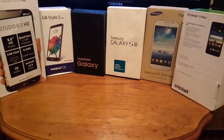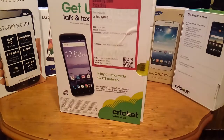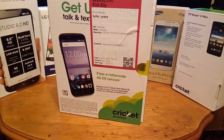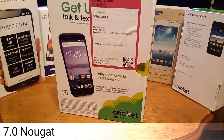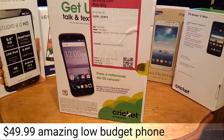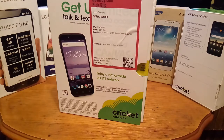Hey guys, welcome back to the channel. It's your boy Serrano. Stay tuned while I unbox the Cricket phone called the Coolpad Canvas. This phone is actually made by a manufacturer in China. They have 34 million smartphones produced each year, 2 billion in revenue, and launched over 60 plus new handsets in 2014. They're China's number one smartphone manufacturer.